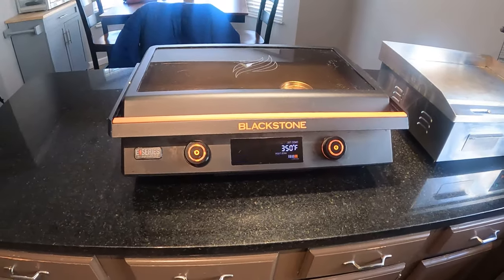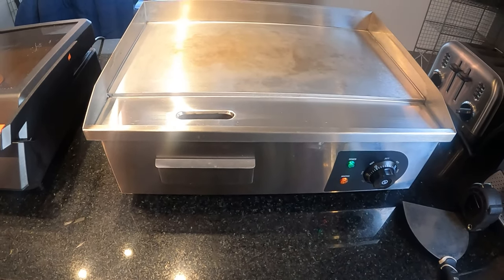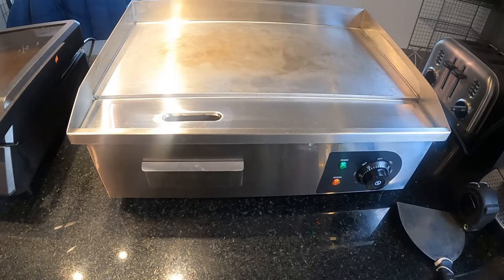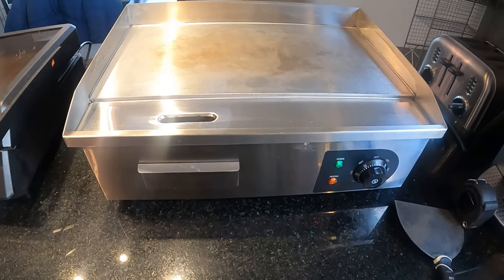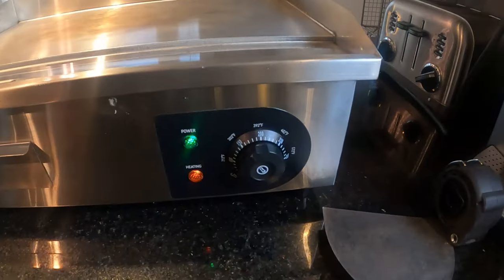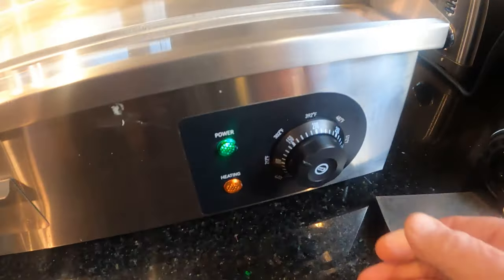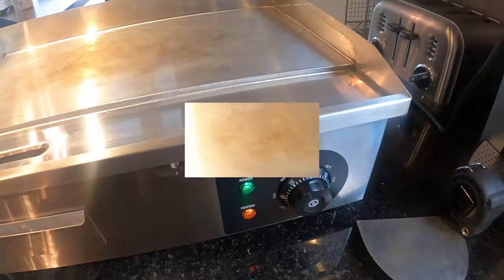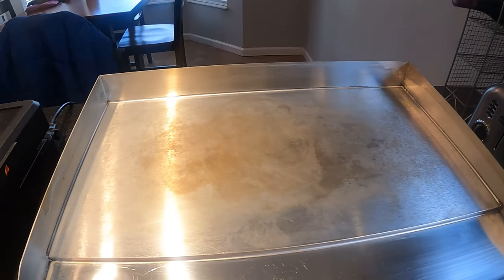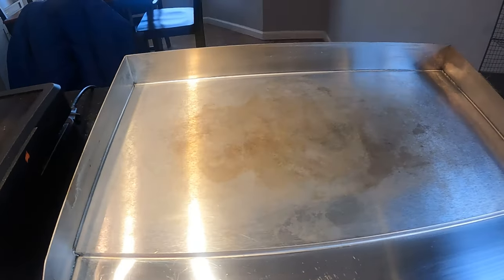Next to it is the Vivor V4 21 inch. Vivor makes a 14 inch and a 29 inch as well — the 29 inch takes a 30 amp 110 outlet, so you'd need a dedicated line for that. Both of these run off standard 110. This one goes up to 572 degrees Fahrenheit. It's more of a commercial restaurant-style griddle with a triple or quadruple layer plate — you can see the thickness on it.